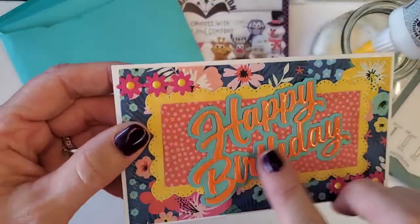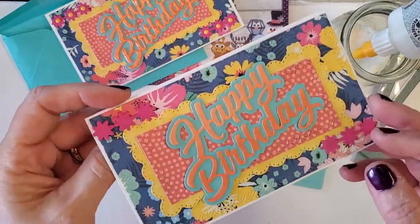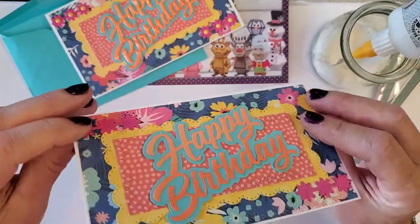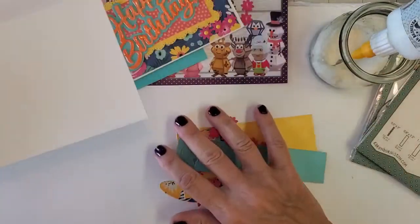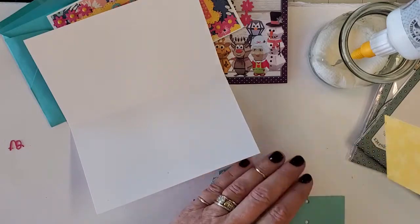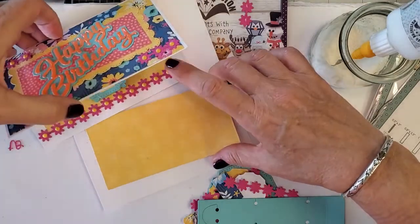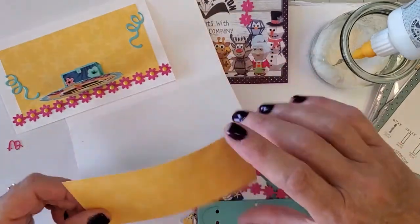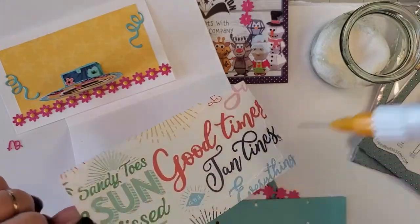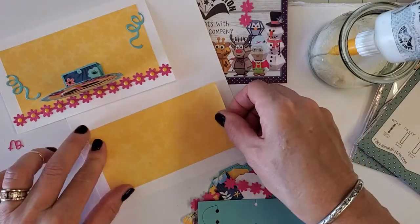You'll notice the card is shiny — all I used was glossy accents. You can use crystal lacquer, glossy accents, whatever you choose. Now we're going to go to the inside. Let's place this little guy in the middle — that's what we want. Let me show you the inside of the card. You guys are going to love this BAM box mechanism.